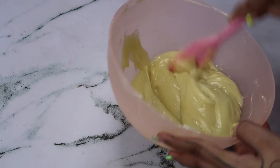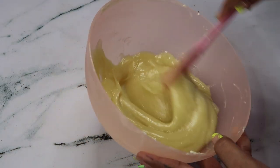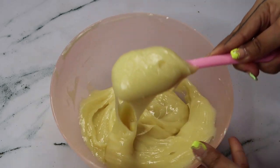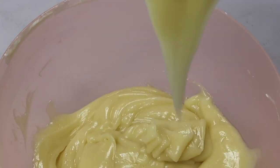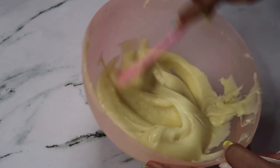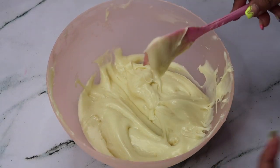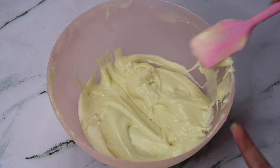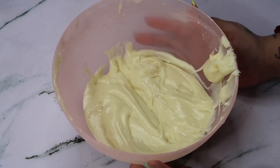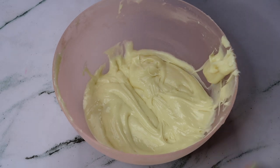You can see how nicely the ganache is already ready. Of course we want this to set and then we're going to whip it. As you can see, it's pretty much set right now — you can use this on cakes at this stage, or you can whip it like we're going to do. Once you start whipping, you fill air into the ganache and it will start changing color — from this deep yellow it will become a pale, off-white color.